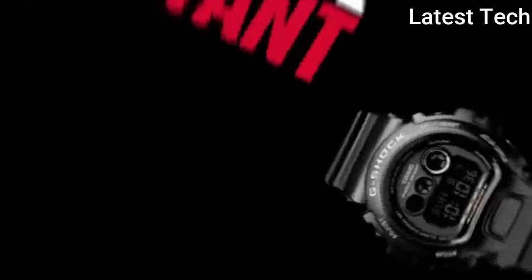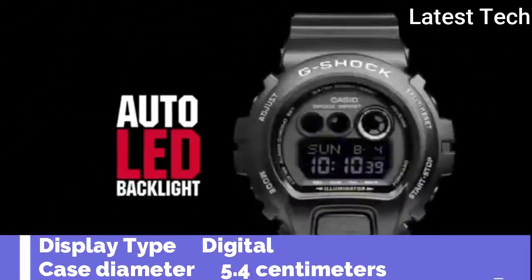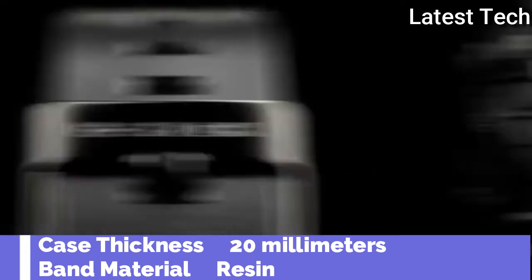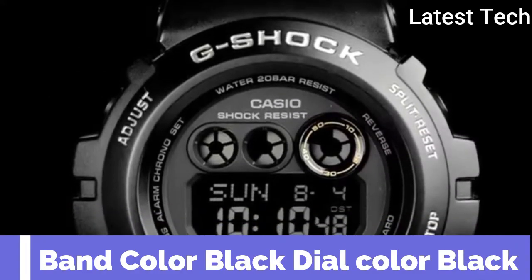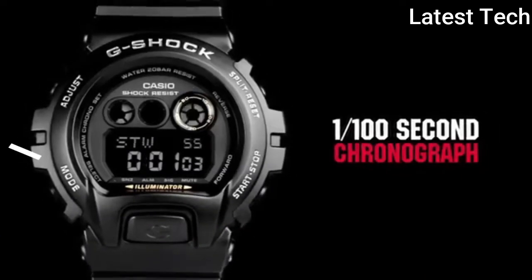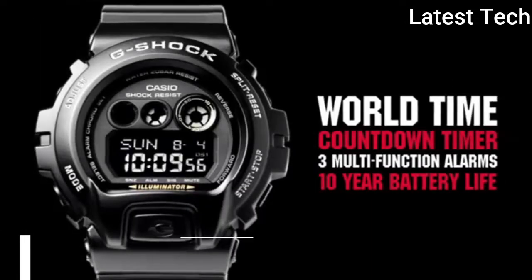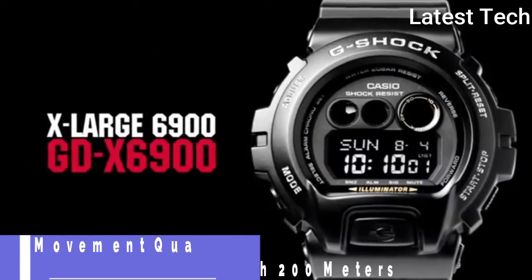Top 9. Item shape: round. Display type: digital. Case diameter: 5.4 cm. Case thickness: 20 mm. Band material: resin. Band color: black. Dial color: black. Special features: made in Thailand. Movement: quartz. Water resistance depth: 200 meters.